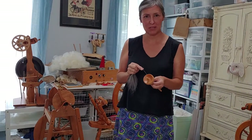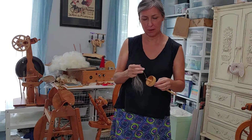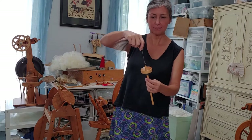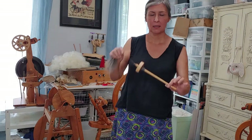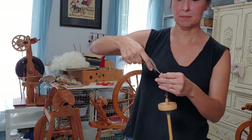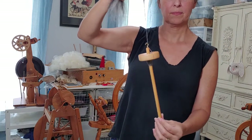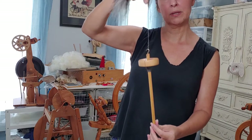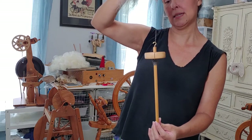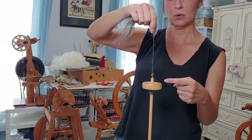Hello, I'm going to make an updated version of pinch twist park and draft on a drop spindle. I'm going to be adding twist, working in a clockwise direction, which is a Z twist, and I will be spinning this whorl to my right.